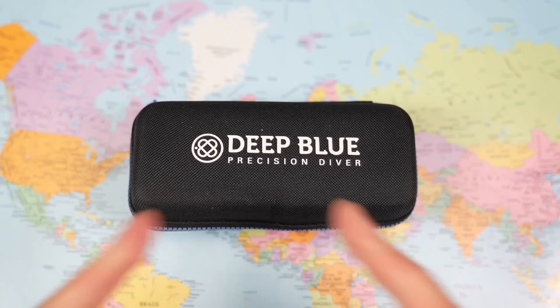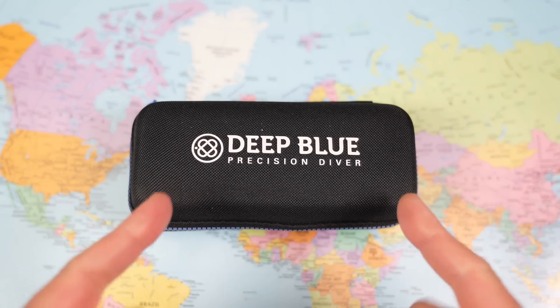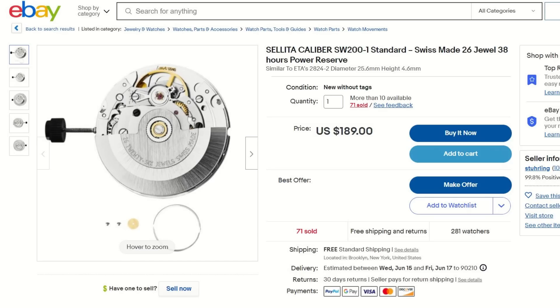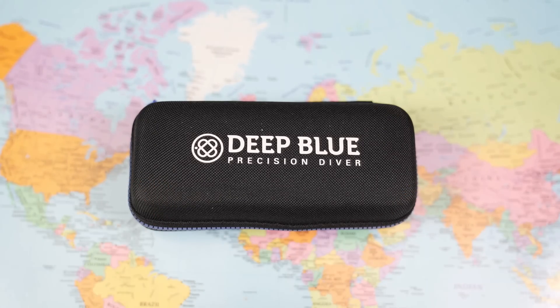$199, Swiss automatic, Sellita SW200. What's the catch? Have a look on eBay — you'll find the cheapest SW200 there is $189. So that is the entire rest of this watch — the dial, the hands, the glass, the case, the crown, the bezel insert, the case back, and the strap — all for $10. Surely there must be some compromises. If so, what are they?